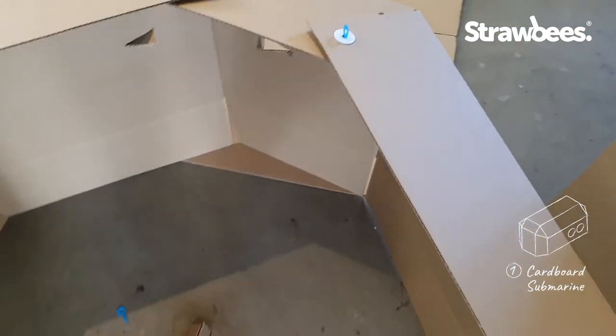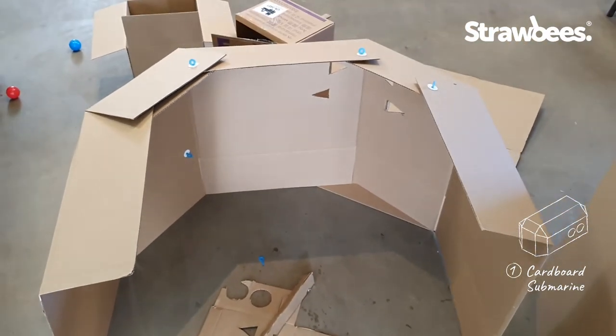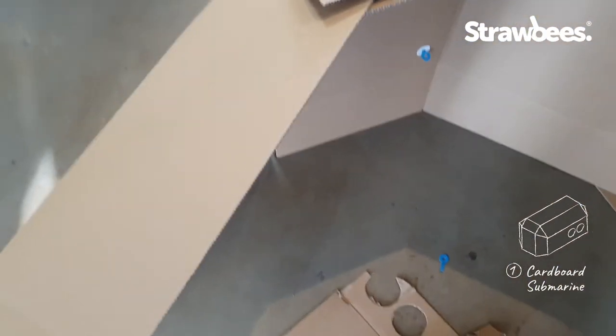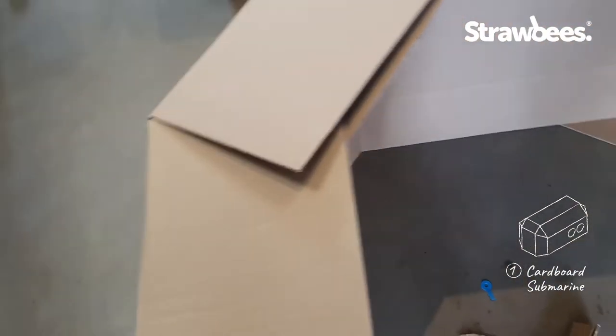I designed the submarine shape and I'm using my Straw Bees bolts to assemble it, putting the last one in here.